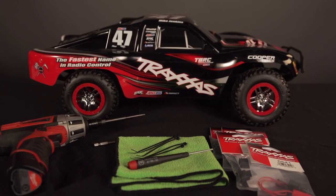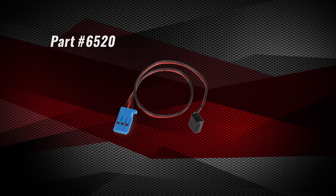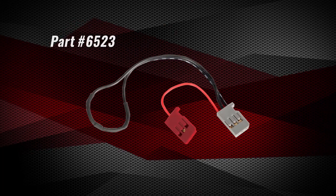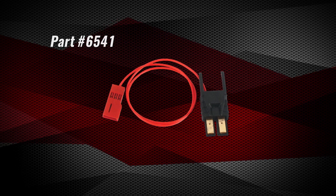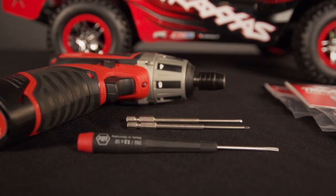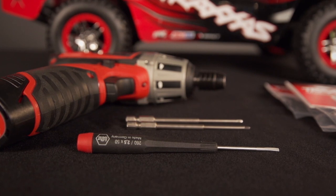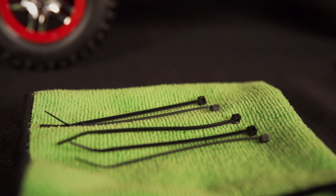We will demonstrate the installation on a Slash 4x4. Here are the parts needed for a basic telemetry setup: a telemetry trigger magnet and holders for the spur gear, a long RPM sensor, the long temperature and voltage sensor, a mount for holding the temperature sensor to the motor, a power tap to read battery voltage, and a first generation high current connector housing unless your model already has this connector. You will also need your basic 2mm and 2.5mm hex tools and a flat head screwdriver. A few small zip ties may also be used for securing the wires.